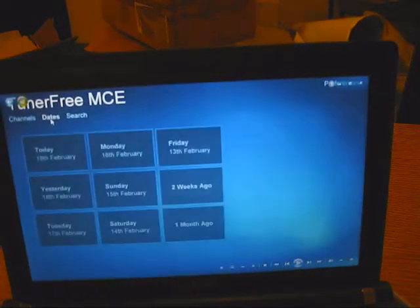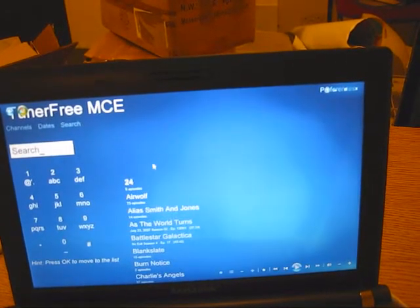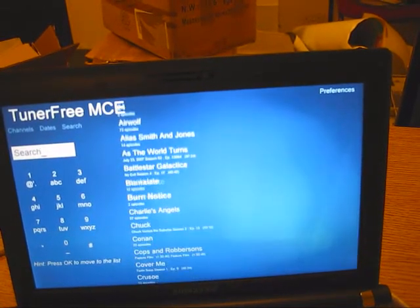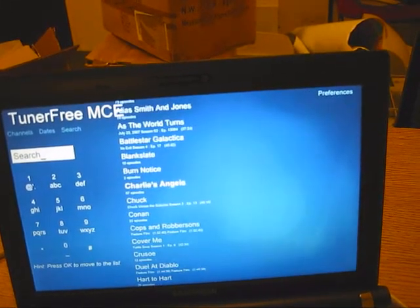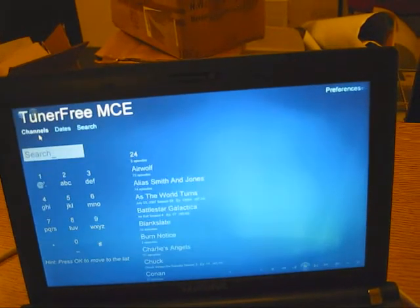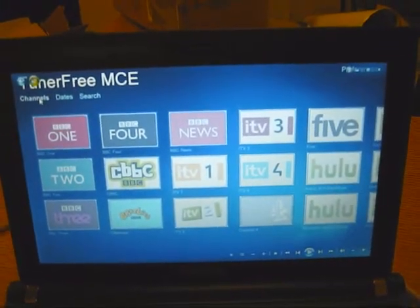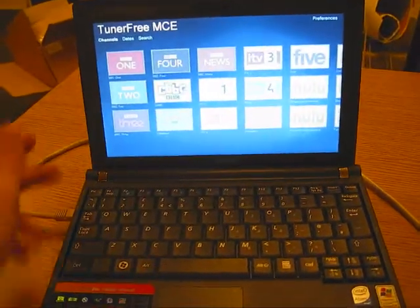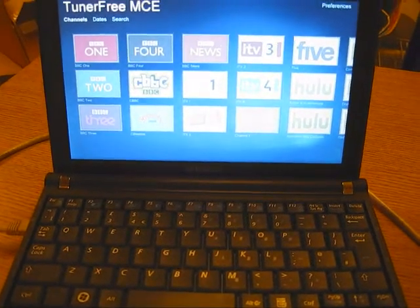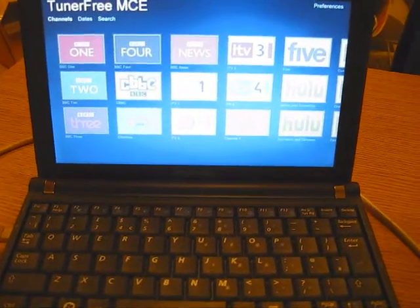There's some other stuff on here as well — we can search by date, and we can do a title search, which is pretty good. You can go through all the episodes and choose what you want, searching through very much like Media Center's TV guide. It really is taking that TV guide functionality without a tuner. I've got it wired up to my network only because I have no WiFi signal in this room, and it works really well. More details and links in the show notes — look out for Martin coming on a future show. Thanks for watching!